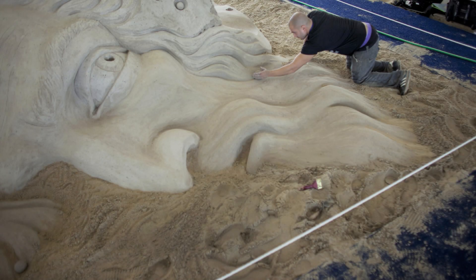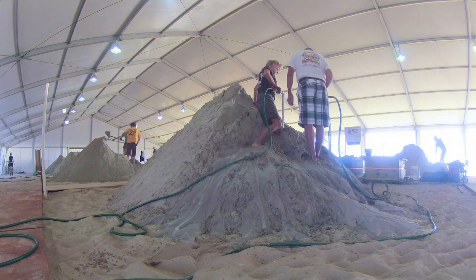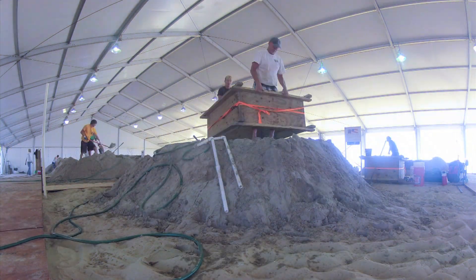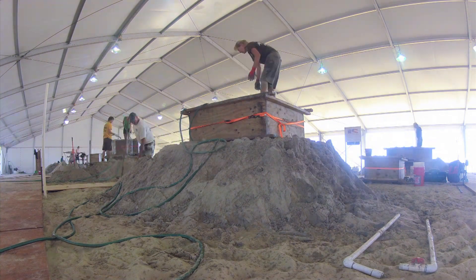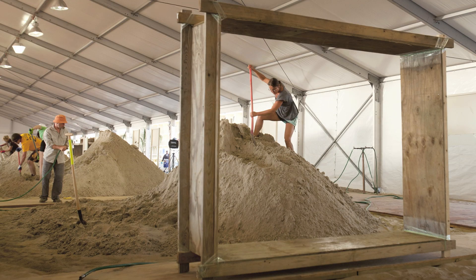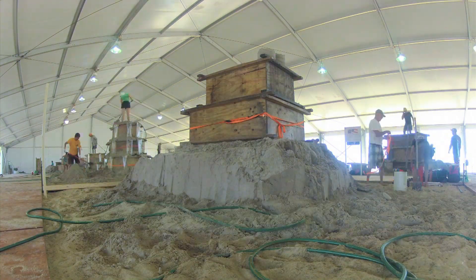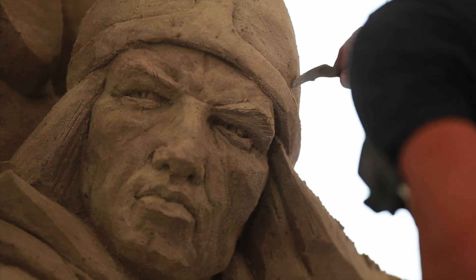There are a lot of things that the public does not know about sand sculpting. This is what you do? Yes, it's what I do full time. We travel all over the world. Build it up and carve it down. We use wooden forms and compact wet sand. Then you have this lovely block of sand you can sculpt with.